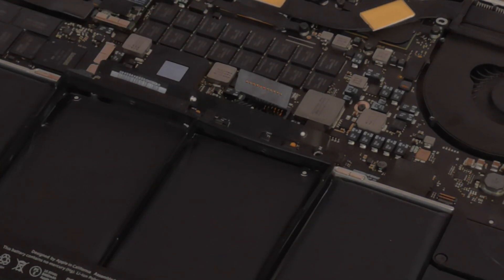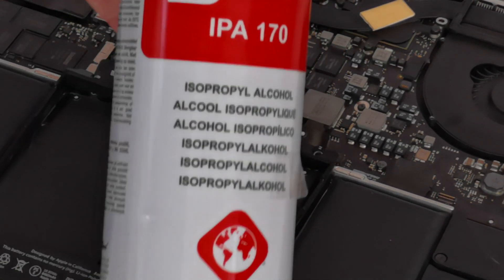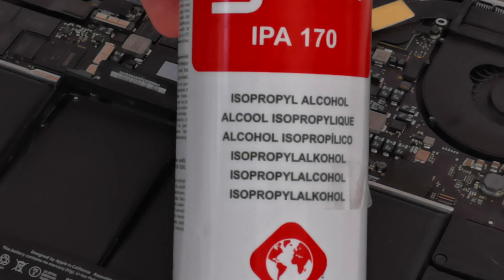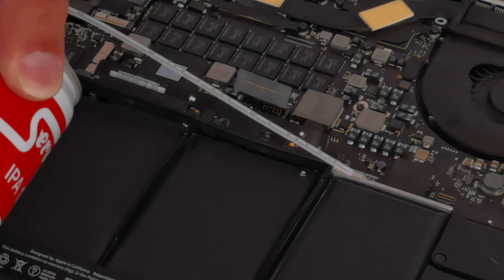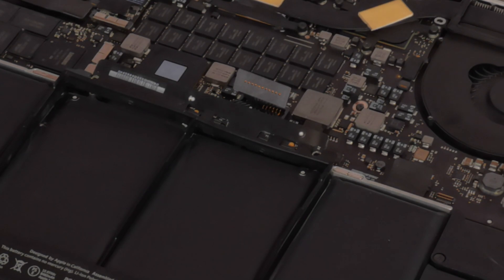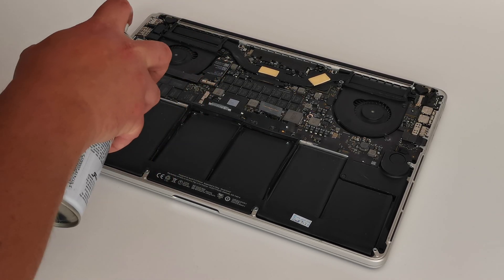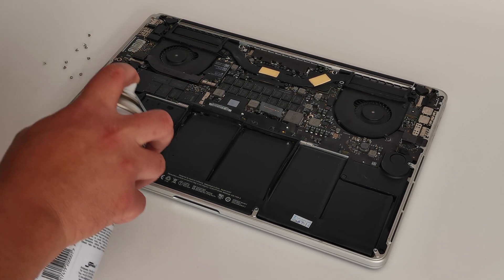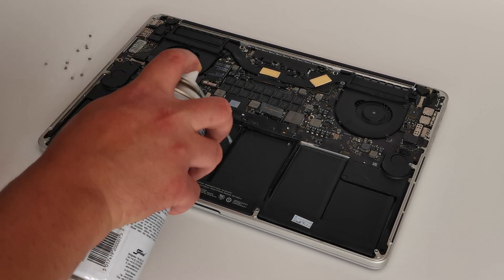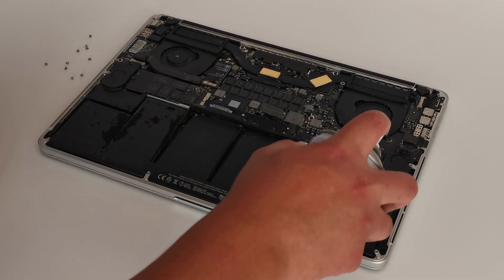So the secret weapon of choice is isopropanol alcohol with a little straw so that you can get it under the battery. Don't worry if you get a little bit on the board — it's not conductive, it's not going to damage the board, but do go easy on how much you spray. Ideally you want to get just enough isopropanol under the battery to dissolve the adhesive.